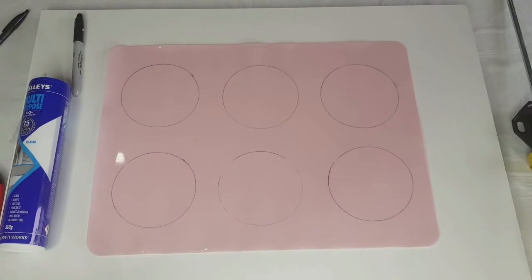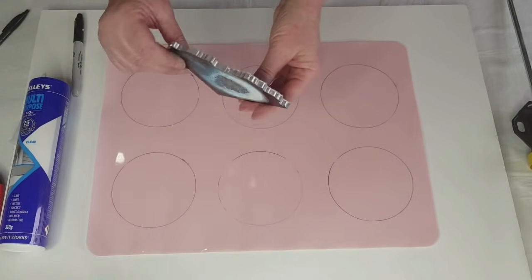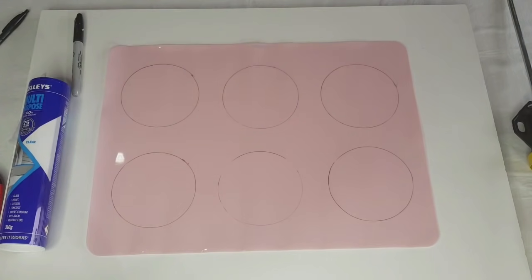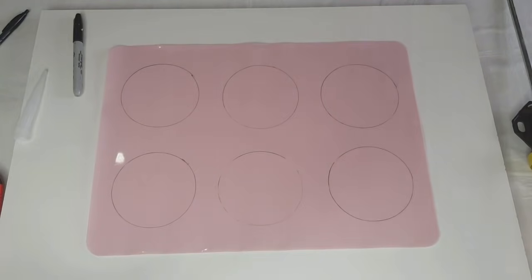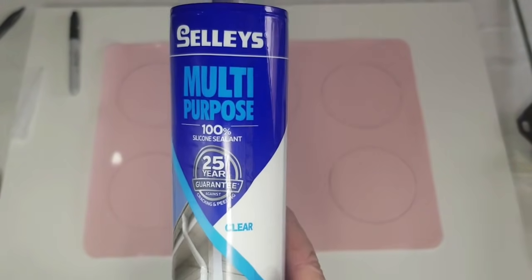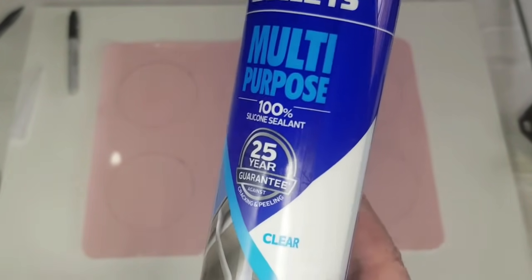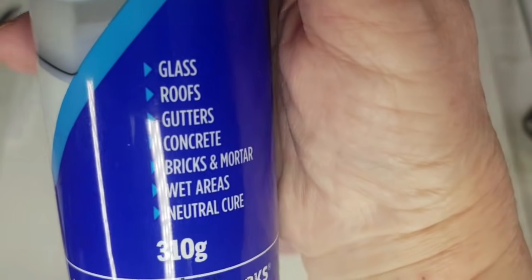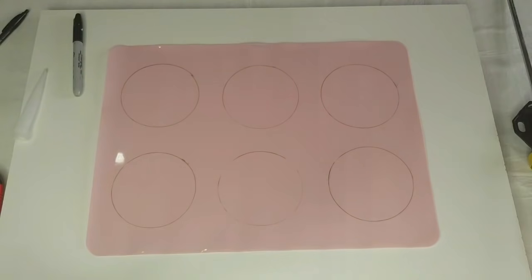So that's the geode edge there - it's quite jagged, but we won't be doing it quite that jagged, just won't be able to get it that intricate with the caulking gun. The silicone I'm using is the Selleys multi-purpose 100% silicone - it's for glass, roofs, gutters, concrete, bricks, wood areas, neutral cure. So I'm going to use that.